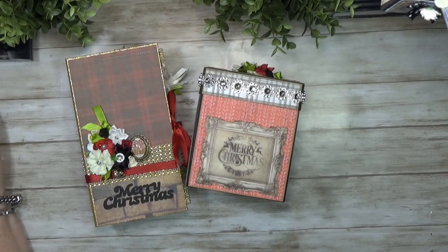Hello, welcome back to my channel. My name is Crab Queen, and today I'd like to give you a walk-through or flip-through of these two little projects I made with a Christmas themed paper pad.